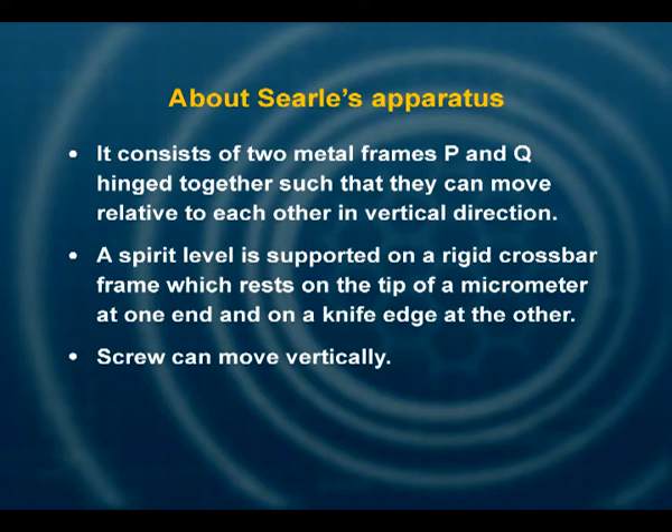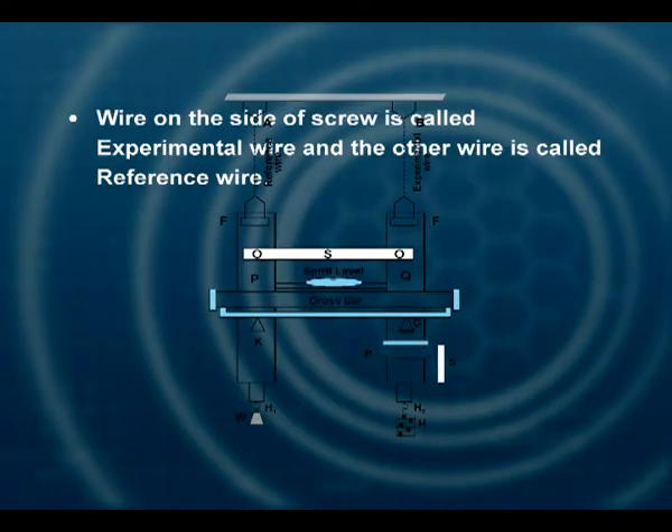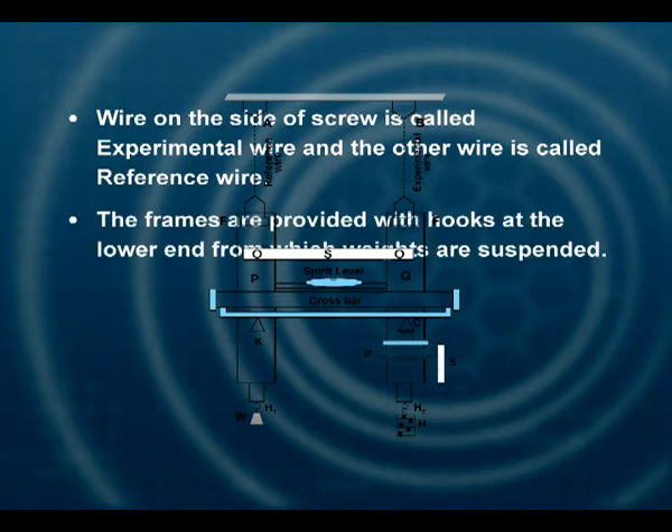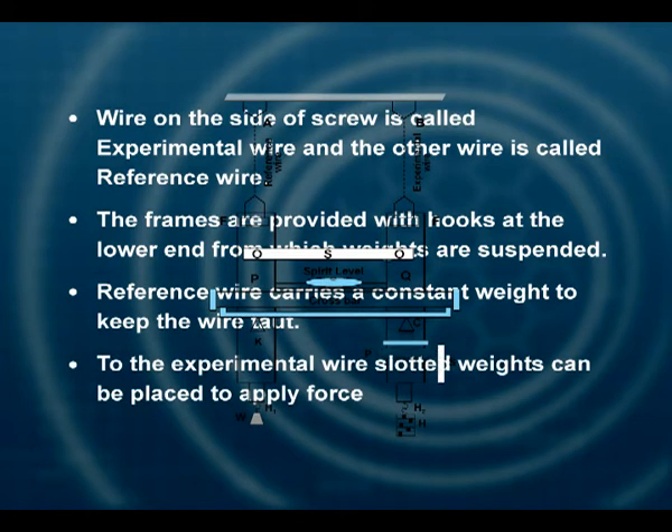The screw can move vertically. The frames are suspended by two identical long wires of the same material. The wire on the side of the screw is called the experimental wire and the other is called the reference wire. The frames are provided with hooks at the lower end from which weights are suspended. The reference wire carries a constant weight to keep the wire straight and taut, while slotted weights can be placed to apply force to the experimental wire.